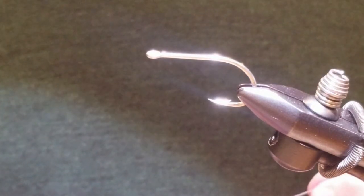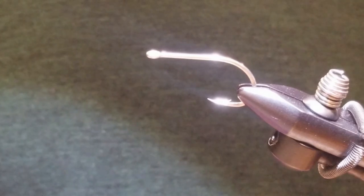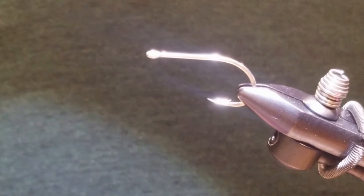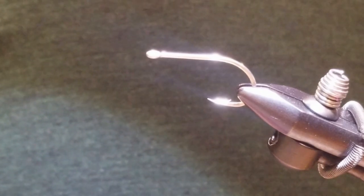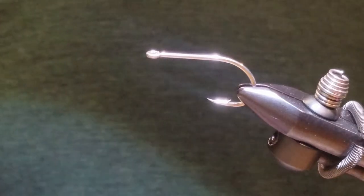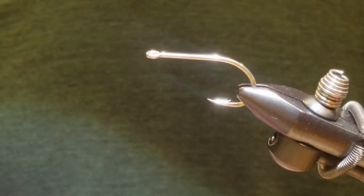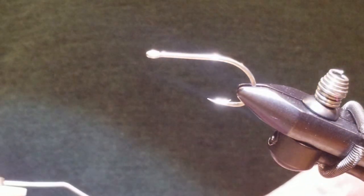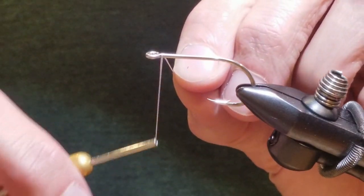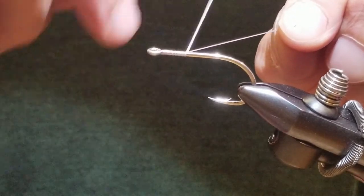Today we are tying the Painted Tetra. I had some good luck with this fly as a teaser for fluke, and that's the pattern I'm going to use today. In the vise we have a Gamakatsu 2-Ought Big Game Tin Plated Hook, and we're going to start with the 210 Denier Flat Wax Nylon in white. I'm going to lay down a base all the way down to the bend of the hook.